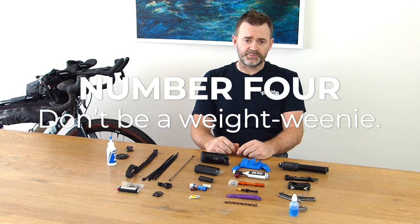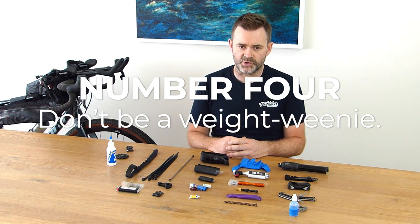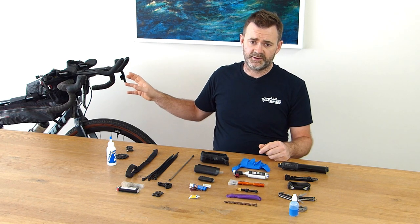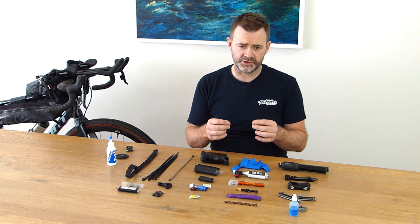Number four: don't be a weight weenie. Skimping on tools is only going to cost you if something actually goes wrong. This entire combination here I can put on my bike for under a kilo of weight. My total pack size when I'm out on the trail is 10 to 11 kilos, so it's only 10 percent of that. Being a weight weenie is only going to cost you and cause frustration out on the trail. The tools I'll get into shortly are more individual tools — there's no point taking a multi-tool with a multitude of tiny parts that will just make it harder to use on the trail.